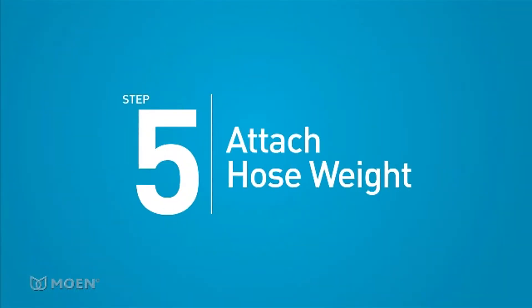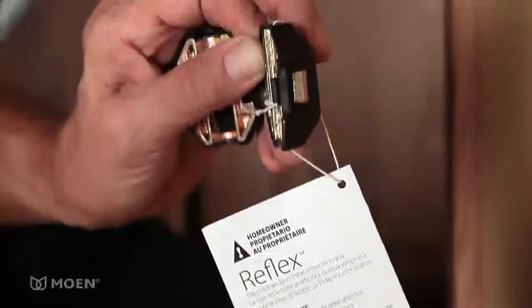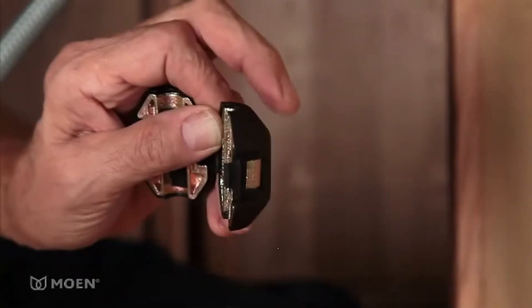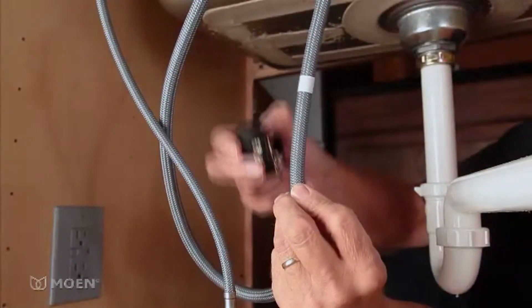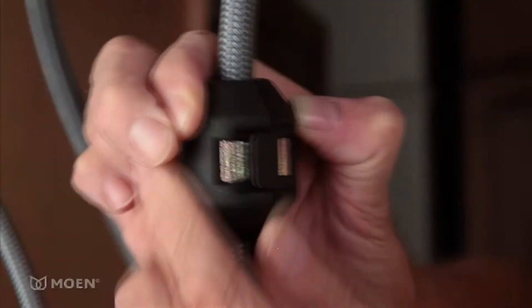Step 5: Attach the hose weight. Notice the tag on the hose weight — it explains where to place the weight for optimal performance. The hose weight should be positioned between the white hose locator mark and just above the loop curve in the pull-down hose.